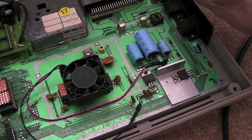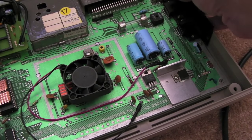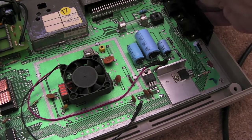Then I sprayed some WD-40 into the switch, switched it off and on numerous times just to get the WD-40 worked in there. Switched it on, measured the voltage — 5 volts, spot on.